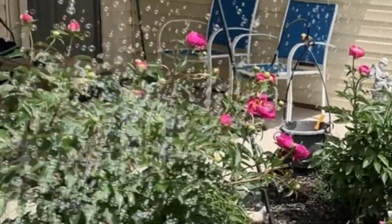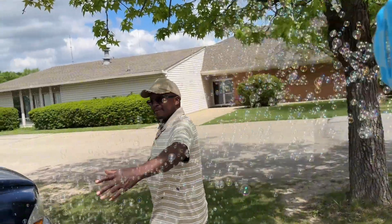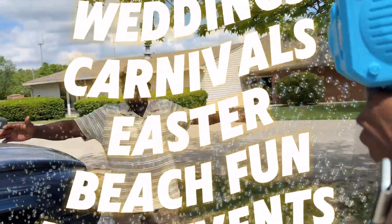These bubble blasters are crafted with high-quality material. The circuit board is designed to be waterproof, and the 36 bubble holes allow this toy to produce over 10,000 bubbles per minute.